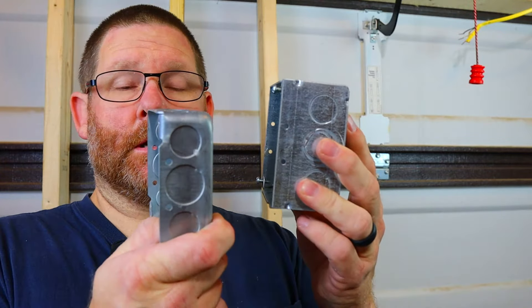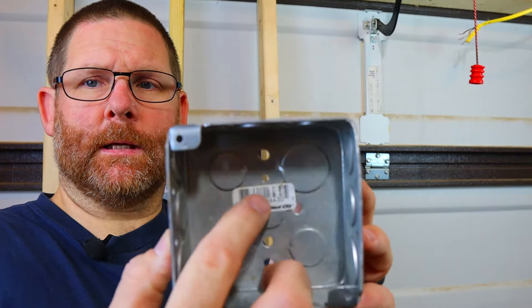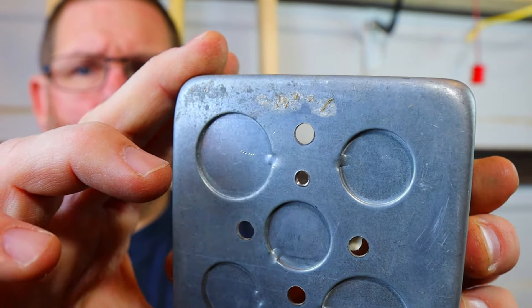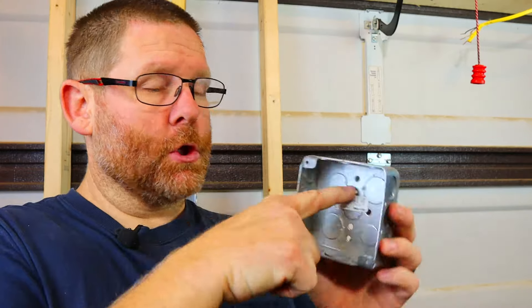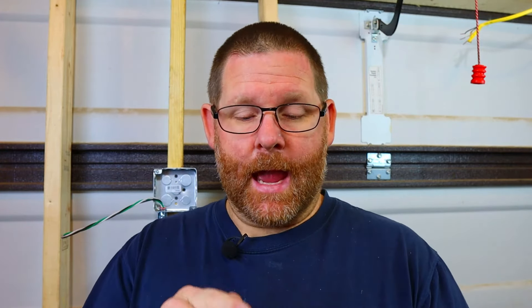On this box there is one hole that is a little smaller — right there — and it is threaded. You can see the threads in the back: that is where your green ground screw goes. It does not go through any other hole. You cannot legally screw a screw in another hole and wrap a ground wire around it. I've seen so many people do that, and it usually means they're too lazy to get a ground screw, don't have one, or just don't know the code.